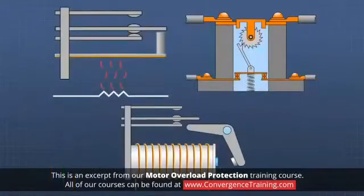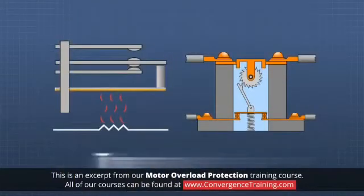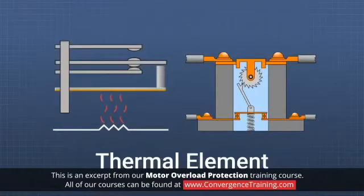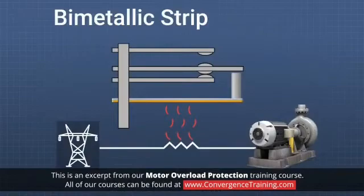There are several types of overload devices which can be placed in line with a motor winding to prevent damage from overheating. Two types of devices rely on a thermal element for protection. The first uses a bimetallic strip.